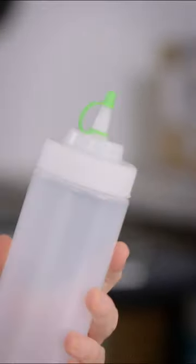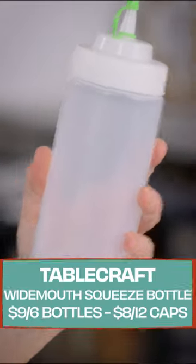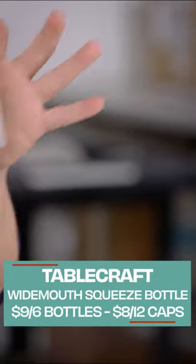Squeeze bottles. Chefs love these things, and that's because they provide easy access. This is our winner right here. We tested a whole bunch of these.